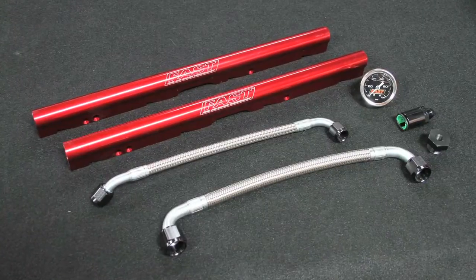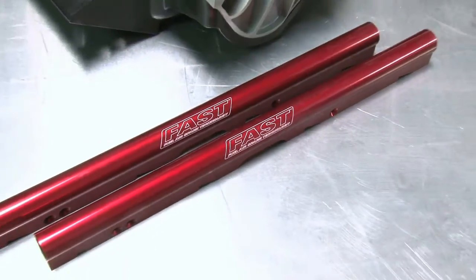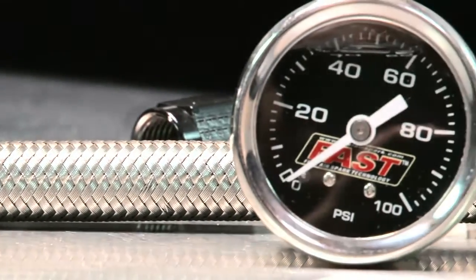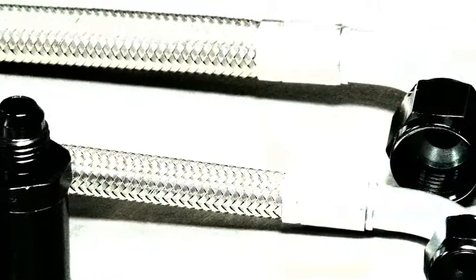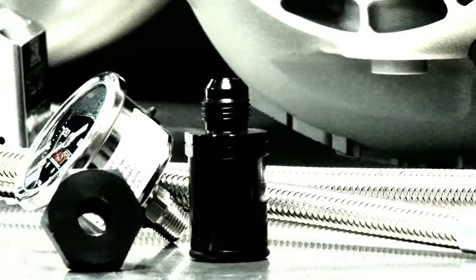To round out your LSXR or RT manifold, Fast also offers billet fuel rail kits, crossover lines, injector spacers for use with stock LS3 and LS7 injectors, and a complete fuel line conversion kit with a fuel pressure gauge for LS1 F-bodies.